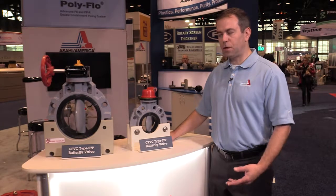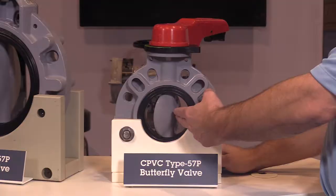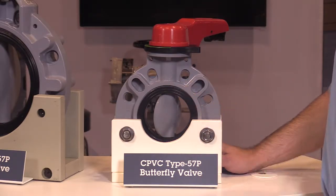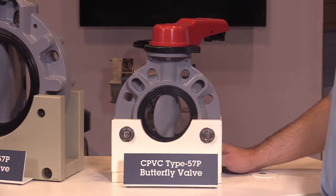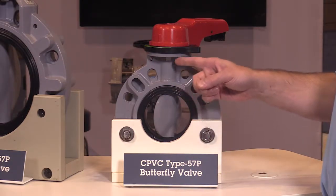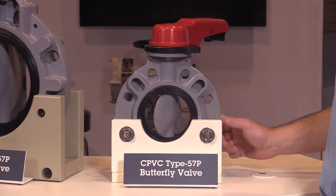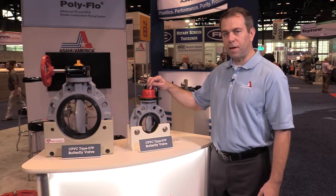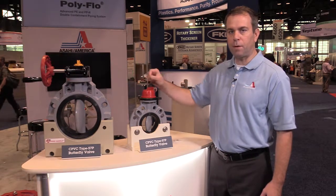Design features include a solid thermoplastic CPVC disc and body, a full boot design liner with an absorption channel which prevents over-tightening of the mating flanges. A 316 stainless steel shaft runs directly through the valve disc and body and allows for reliable operation via either our lever handle or our plas gear operator.